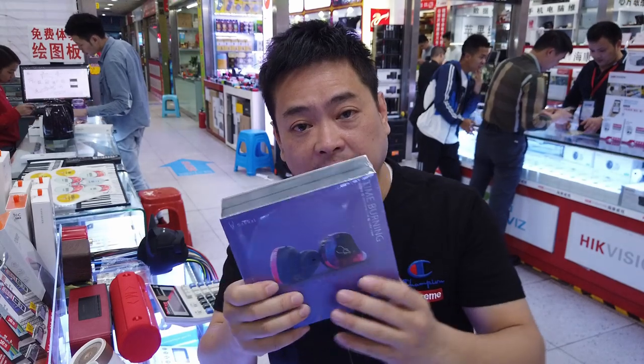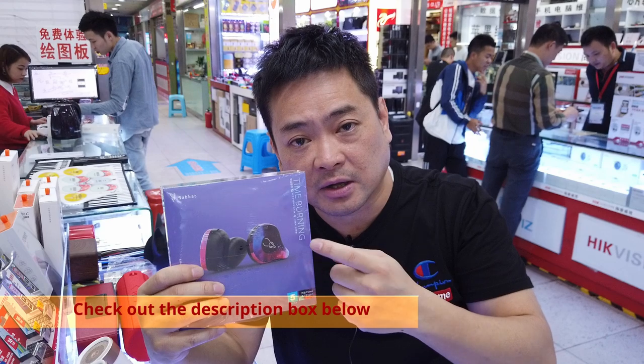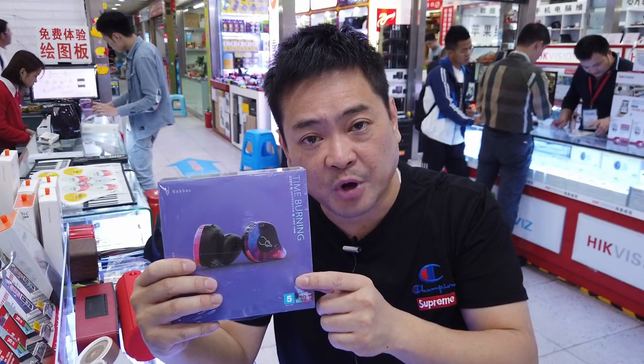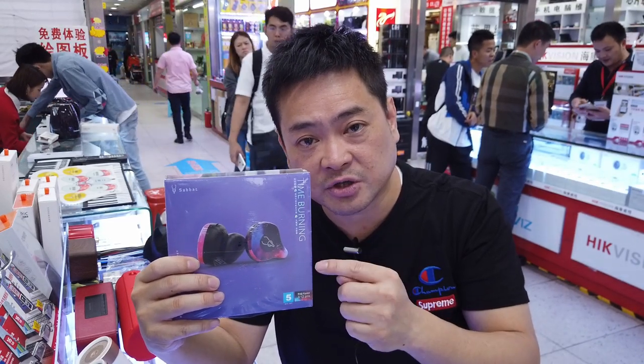Check out the link down below and I'll give you a link for this product. You can actually get these in the States and they are really cheap compared to the Apple AirPods. Plus they do a pretty good job and the sound is pretty awesome.